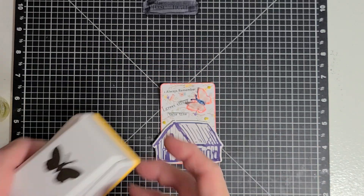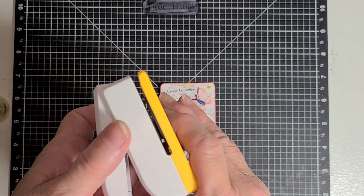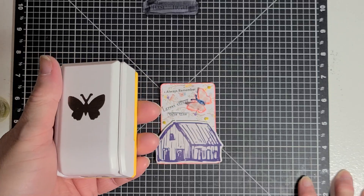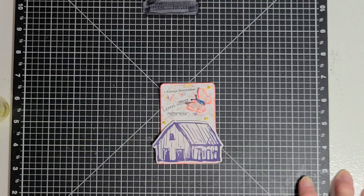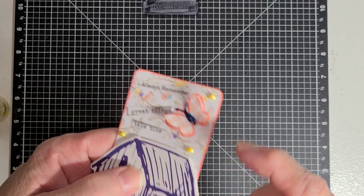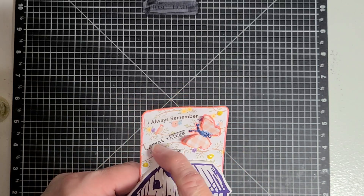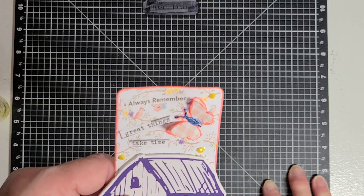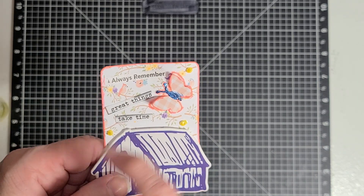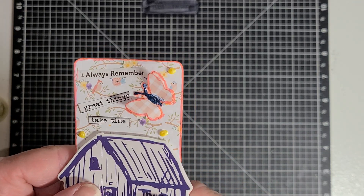I used my punch that I purchased with my gift cards that I received in a winning from Carrie Crafts. I punched out two butterflies and layered them so it would be dimensional. Then I put some words that I had cut from magazines or wherever I got them from. It says 'always remember, great things take time.' So I put that as the sentiment on it.